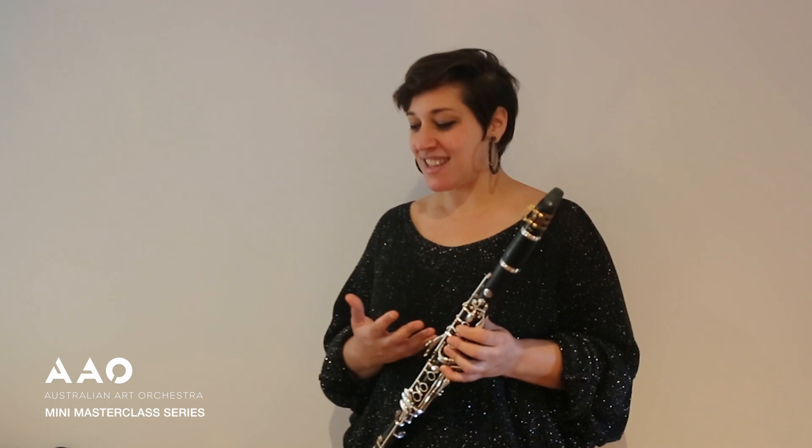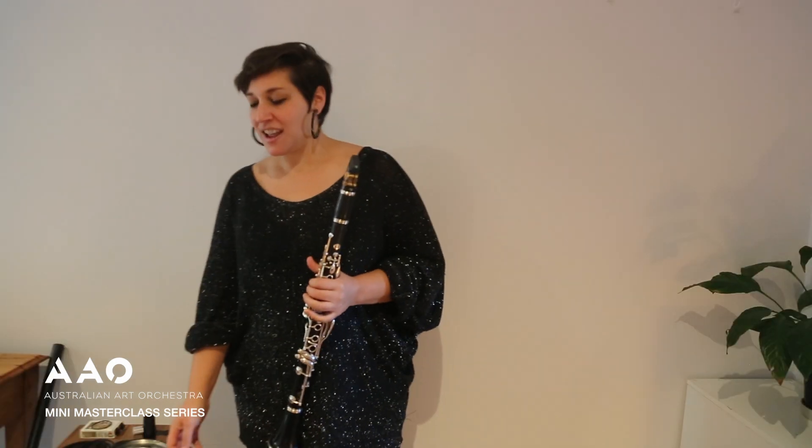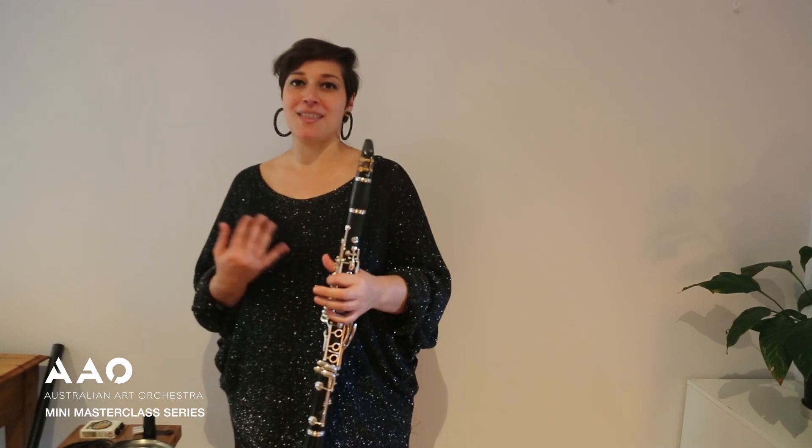The idea with this practice is that I am thinking about transferring the vibration or the resonance from my clarinet or bass clarinet into these other objects. The objects that I'm using are generally things that I've just found along the way — nothing in particular that are that special, but they become very special through the way that I work with them and get to know them over time.